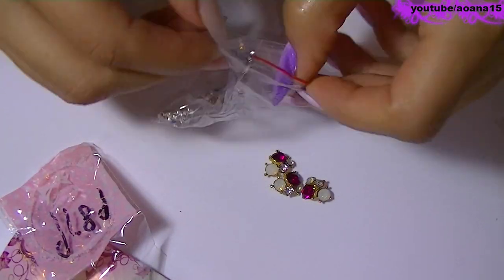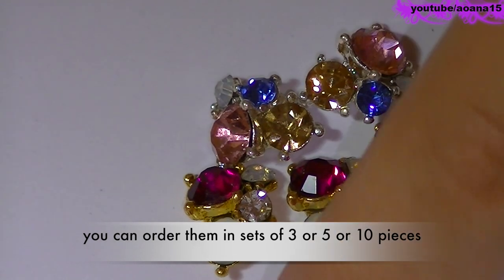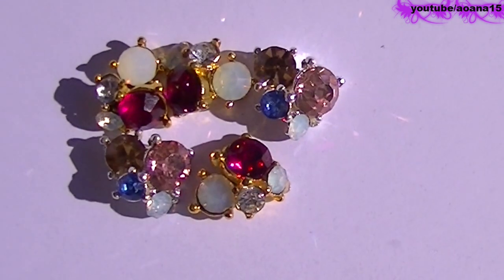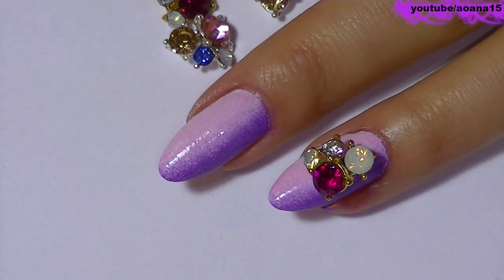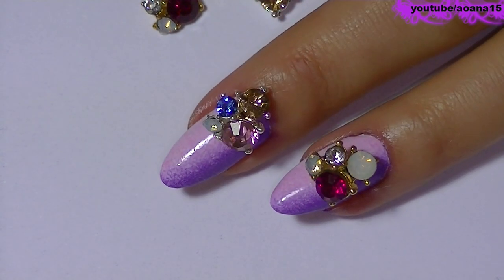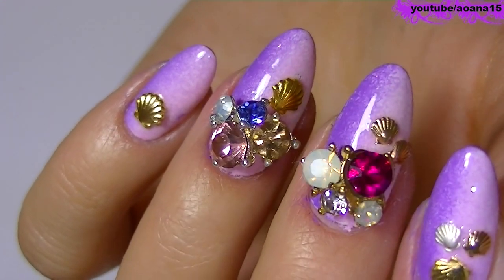Next I have the super big rhinestones. I personally love them a lot. In my opinion they are just perfect for the Japanese nail art style, and you can make your nail art so much fun just by putting one or two on your nails. A small problem is that you need to stick them with nail glue so they sit on your nails for a long time, but at the end of the video you will see how easy they come off, and a cool thing is that you can use them more than once.